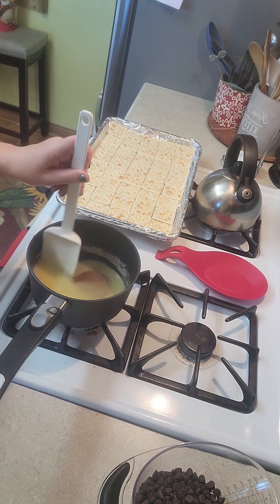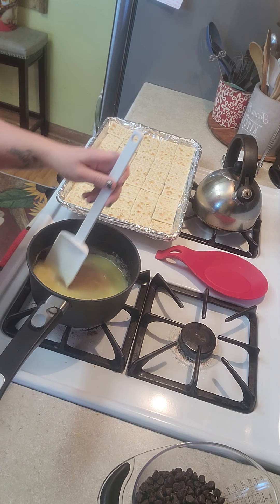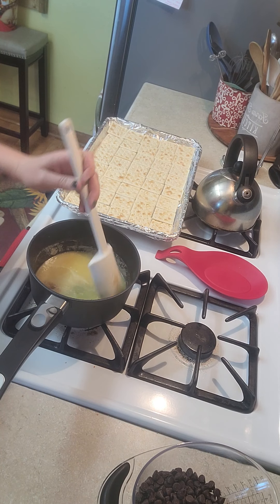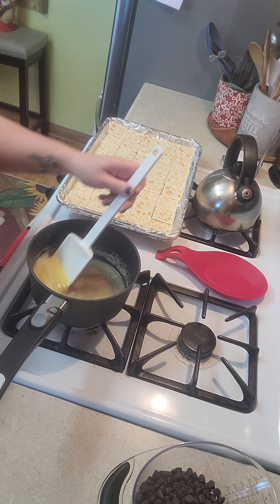While this is cooking down, I just stir it so that it doesn't burn, and what I'm trying to do is just get the brown sugar melted.